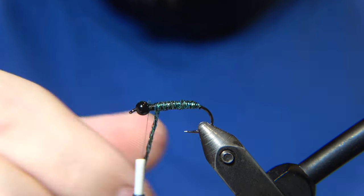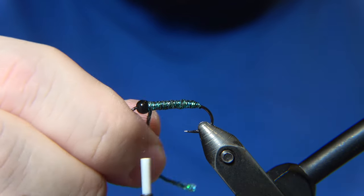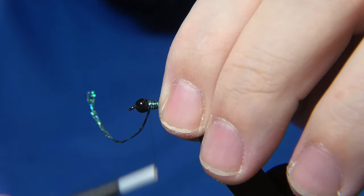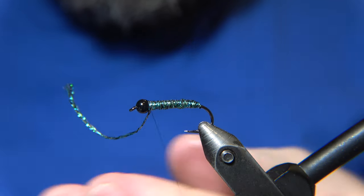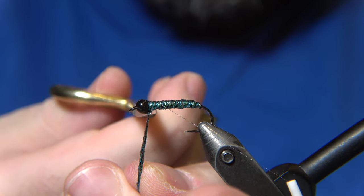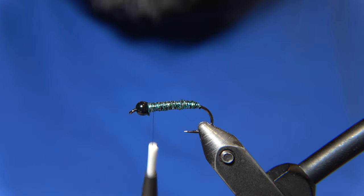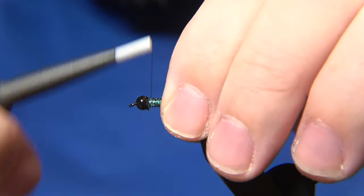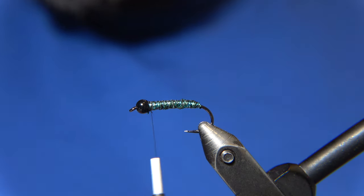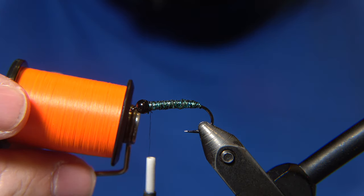Some are kind of passive when it comes to tying old patterns like this one — it was developed in the late 1970s in Iceland. Some people disagree that you can't tie these old patterns with new materials, but I disagree with those people, so I'm going to tie this fly again with a different type of material.